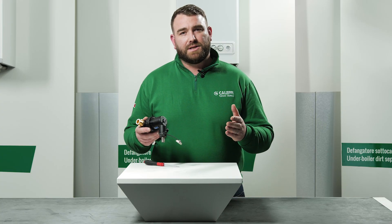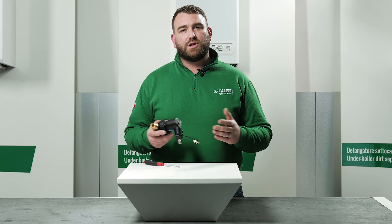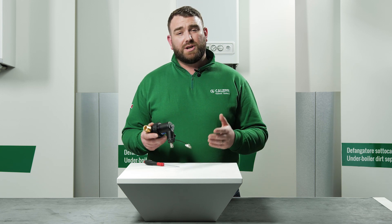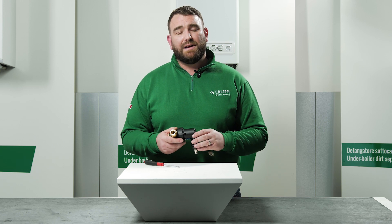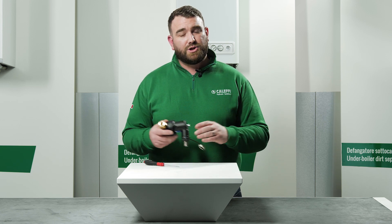Thank you for watching our video today on the 545 series Dirt Mag Mini. For more information on any of our products, please visit our website at www.caleffi.com or visit our YouTube channel for more videos.